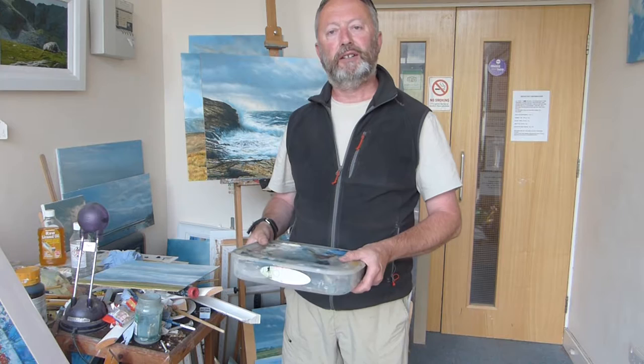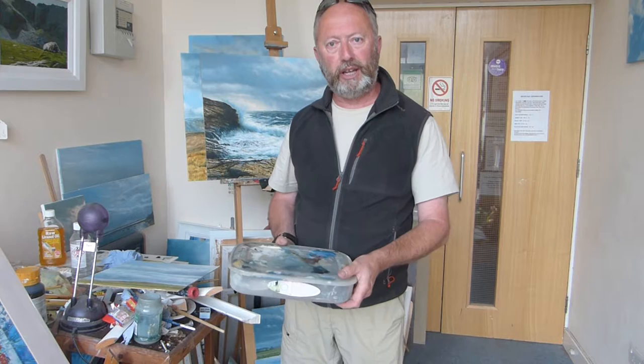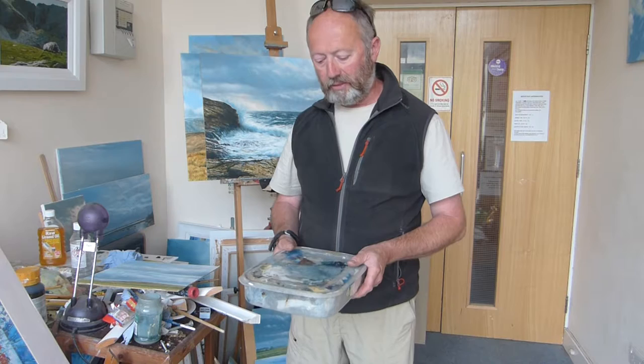Hello folks, today I want to talk to you about carrying paint for plein air studies and the problems with palettes. Obviously you want to try and keep your paint dry and away from clothing and so forth when you carry it. I carry all my stuff in a rucksack, which I find quite useful.